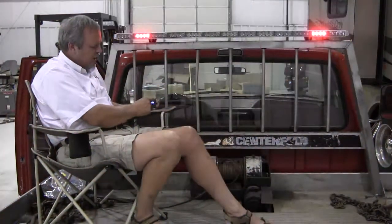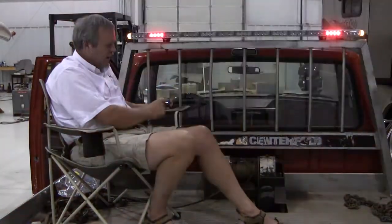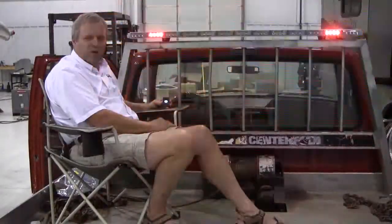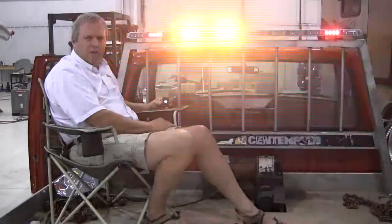Continuing through the menu, we can press strobe and turn it on. Now the light bar will go to the strobing function, turning off the center out.